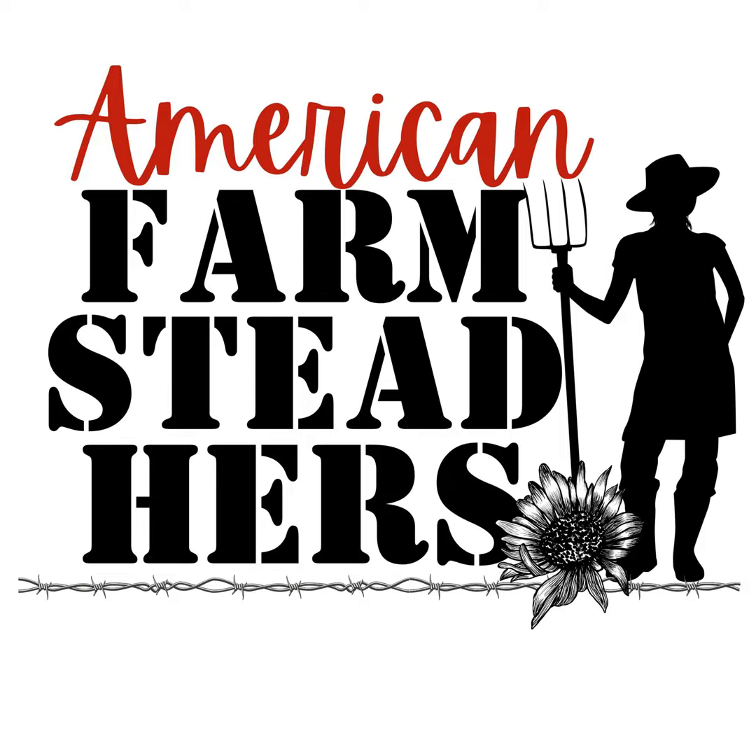Try Freedom Rangers and see if it works for your family. They do take longer to raise — Cornish Cross are about eight to ten weeks, while Freedom Rangers are closer to fourteen to sixteen weeks. We actually did a YouTube video raising a batch of Cornish Cross and Freedom Rangers side by side as a little experiment — we'll link that video.